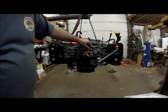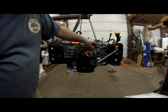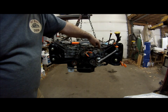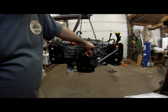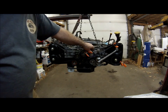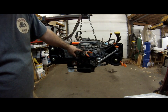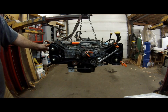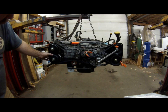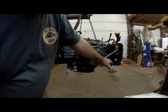Now we've got the tensioner in and tightened up. We want to make sure there's still some play and that it is pivoting on the bolt — sometimes they'll bind up or the washer isn't in the right spot and it'll wedge up and won't tension properly. Let's double-check the marks: the intake cam looks good, exhaust cam looks good, tension on the belt feels good.